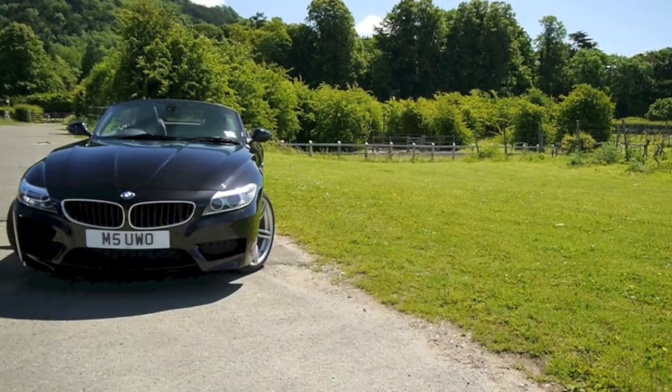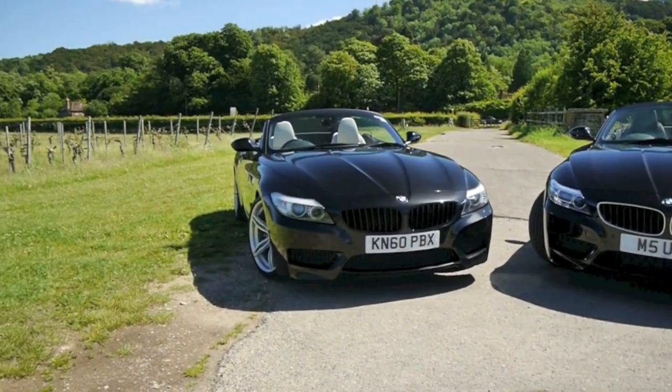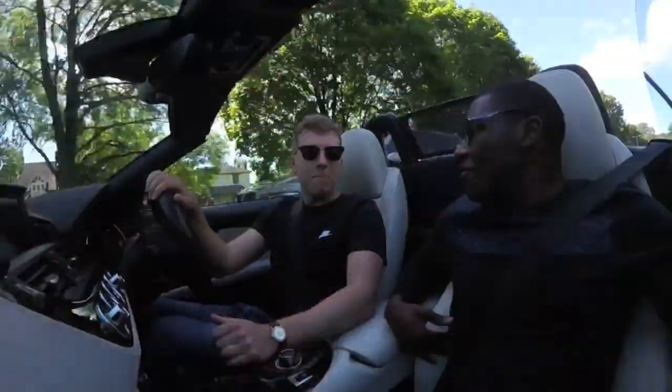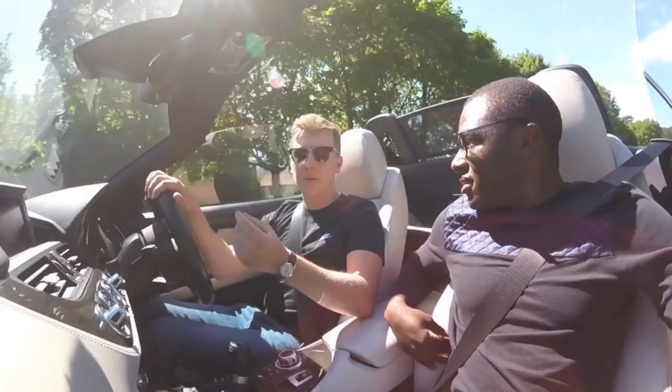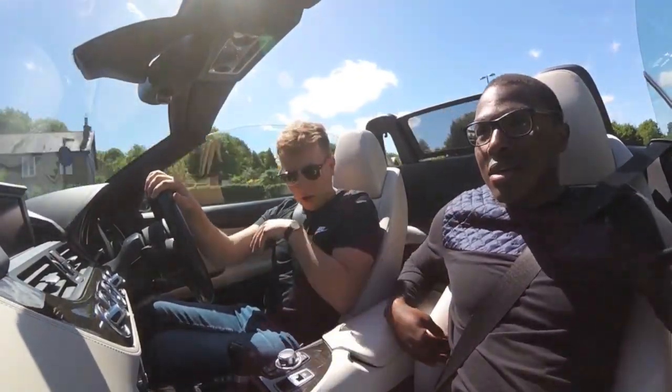So the spec you went for is similar to mine. You went for the black. But I love these seats — what's the colour? Ivory. So it's not white, it's slightly more creamy. Maybe the camera picks it up. It's wearing quite well — this car's at 60,000 miles.